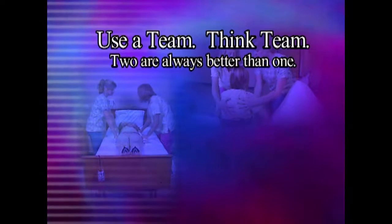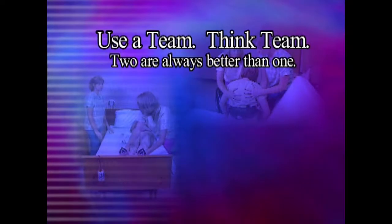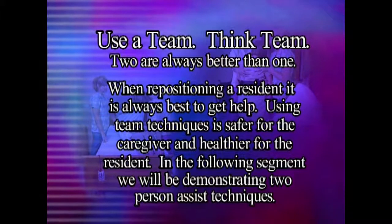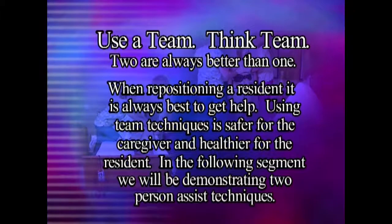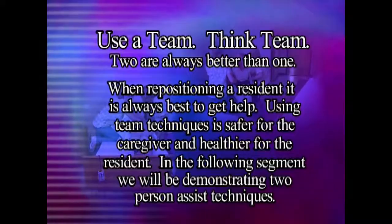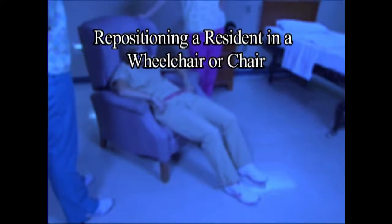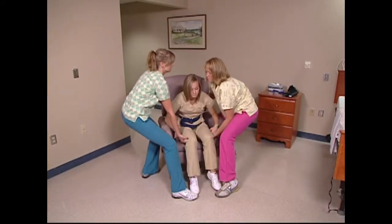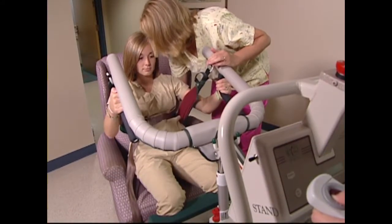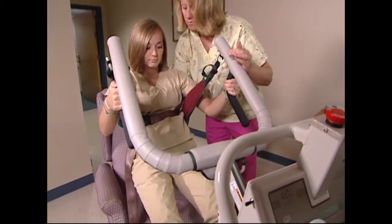When repositioning a resident, it is always best to get help. Using team techniques is safer for the caregiver and healthier for the resident. There are two methods to reposition a resident in a chair: one is using two associates and the traditional fireman's lift technique; the second, safer method is to use a sit-to-stand mechanical lift when available. Remember, it is always safer to use a mechanical lifting device than to lift or transfer a resident without one.